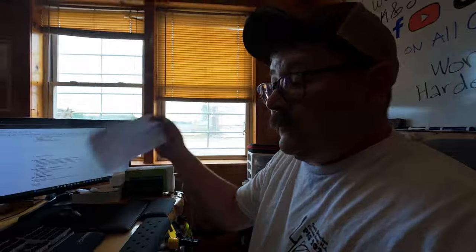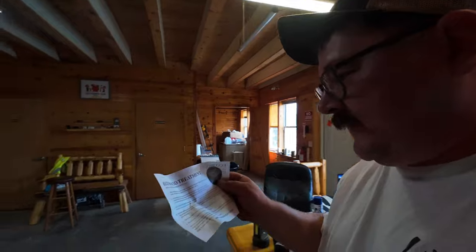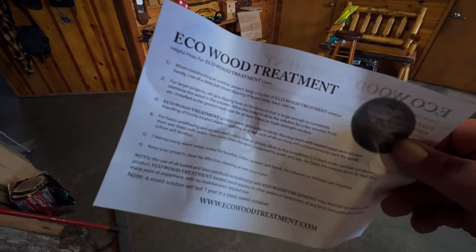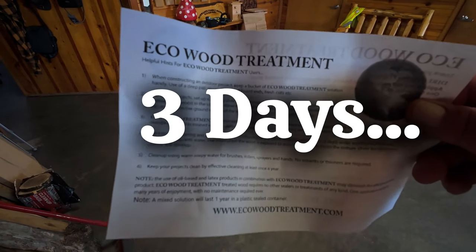Of course, we've got a problem. Looking at the fine print for Eco Wood Treatment, it says posts installed in the ground must soak for at least three days in triple strength solution. We were trying to film this today, but we need to let it soak to run a proper experiment. Triple strength — not just single or double, triple.